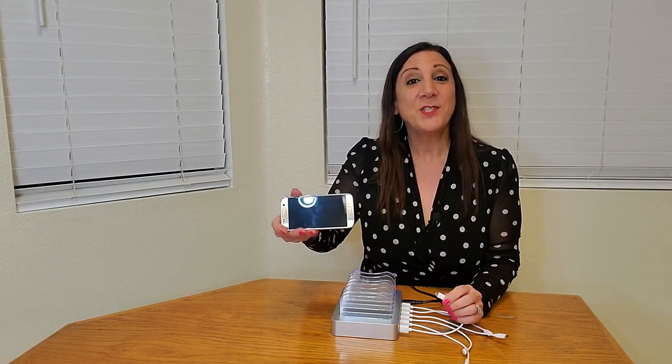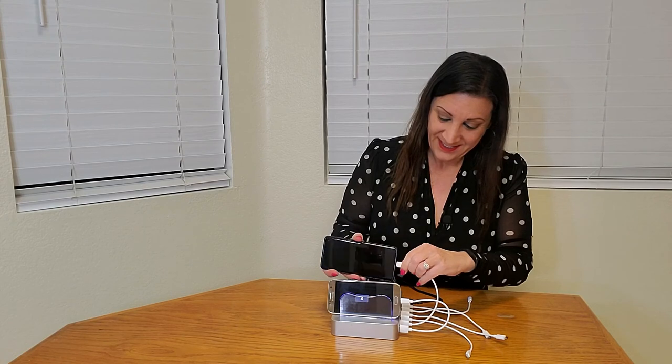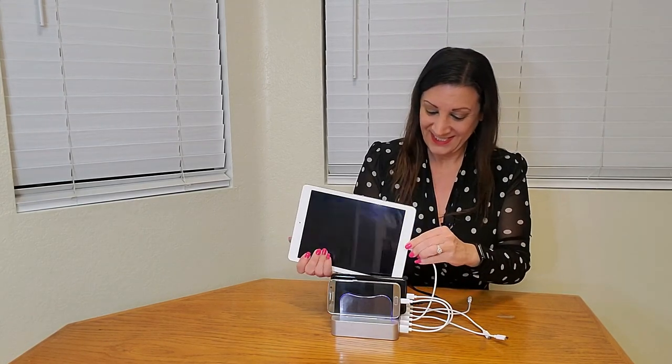Let me show you how it works. All you have to do is get your device, put it in the charger, stick it into the slot — and see, the light came on. Now let's do it for the next devices. And now we wait till it's fully charged.